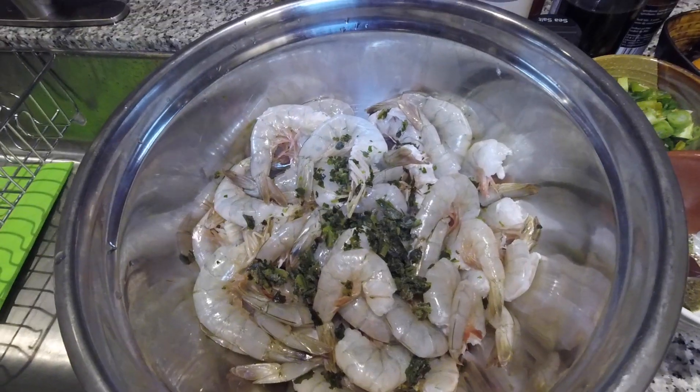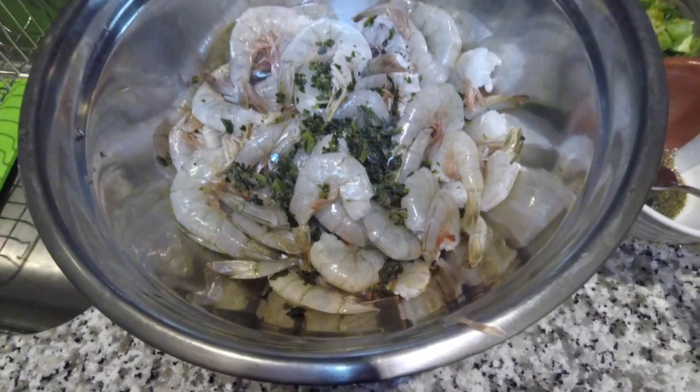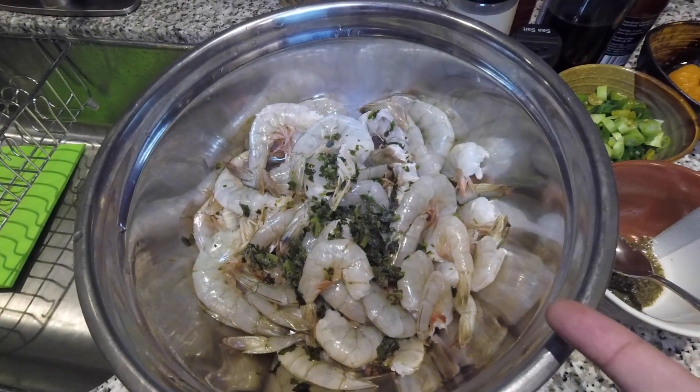Hey guys, welcome to another edition of What's in the Pot. I'm your host Sean Grande, and today we're cooking some Trinidad style pepper shrimp. Here are the ingredients — you can see some shrimp, this is about five pounds of shrimp.